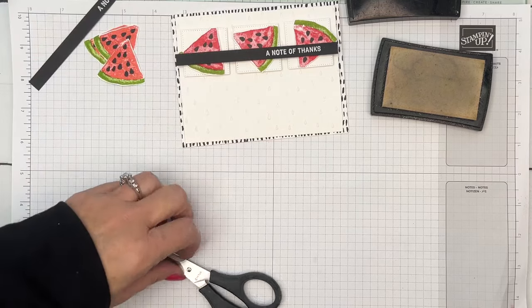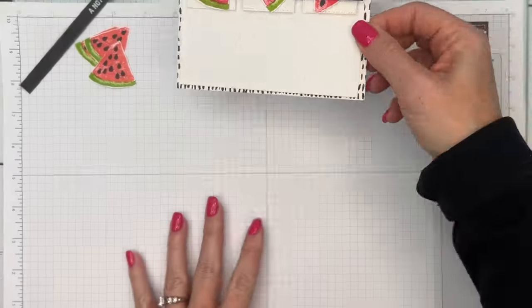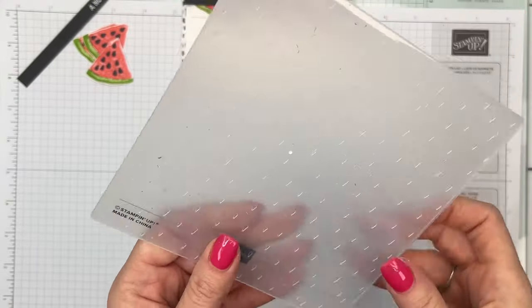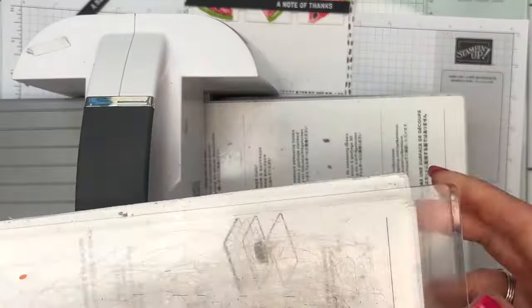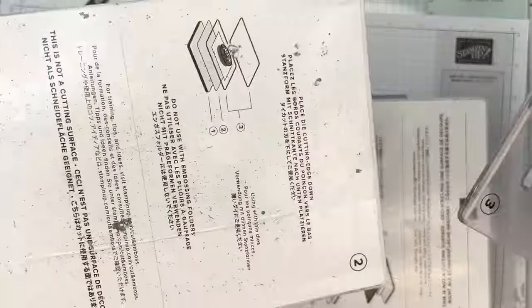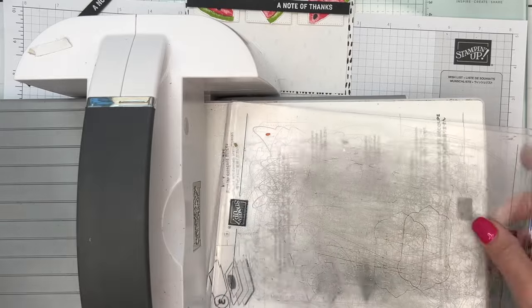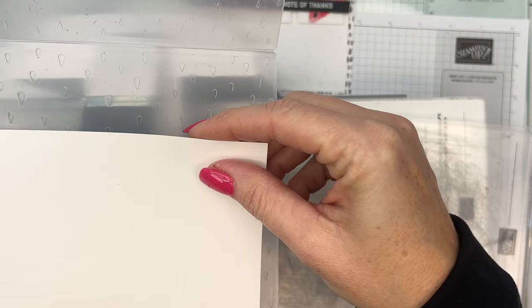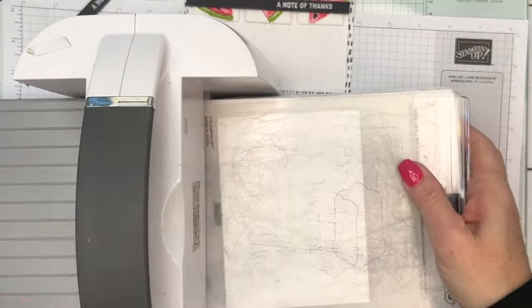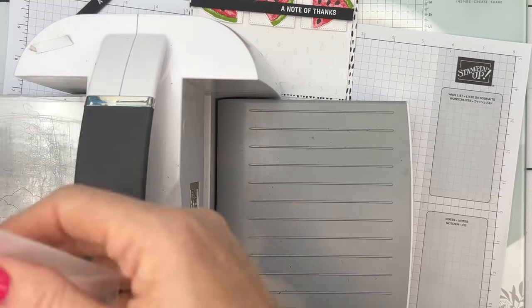Now the other part I need to do is emboss the background. I'm using the raindrop embossing folder — I thought it looked a lot like watermelon seeds, so that's why I chose it. This is one of our standard embossing folders, so you'll use plate one but take away plate two, and use both number three plates. If you have one of our thick 3D embossing folders, you'd use plate four. I'm going to emboss my Basic White piece. The measurements and supply list for this project are available as a free PDF on my blog.